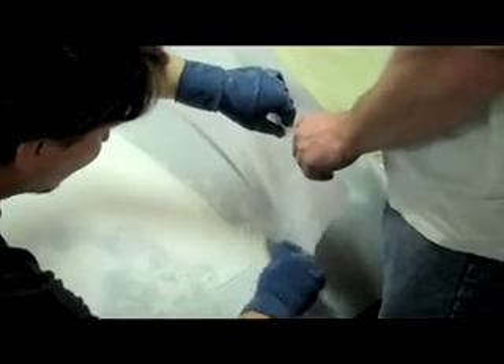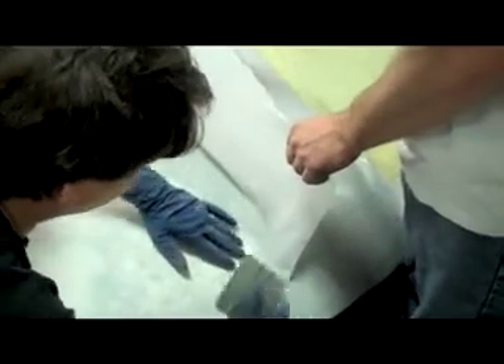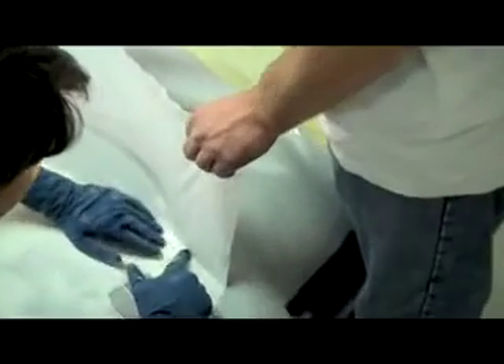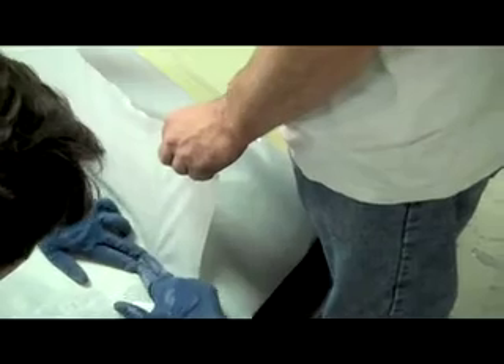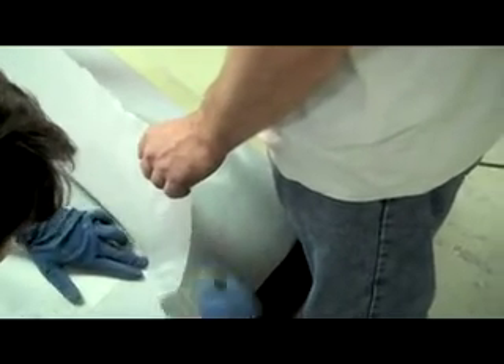Once this is on, we'll size up our fiberglass. Make sure all these bubbles are out — we're going to pull that off so I can get this bubble out here. Otherwise you won't have a perfect fit when you put your fiberglass on it.